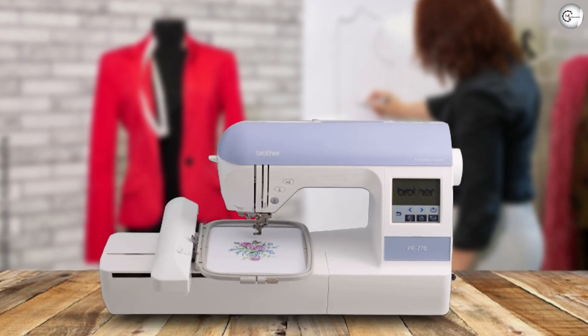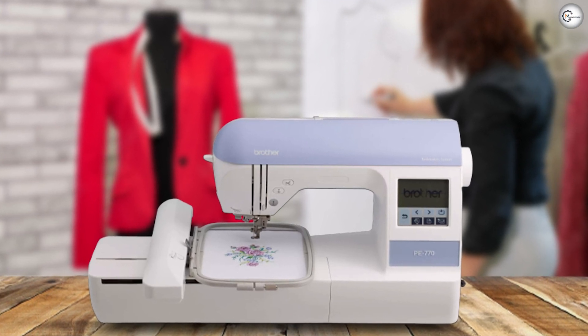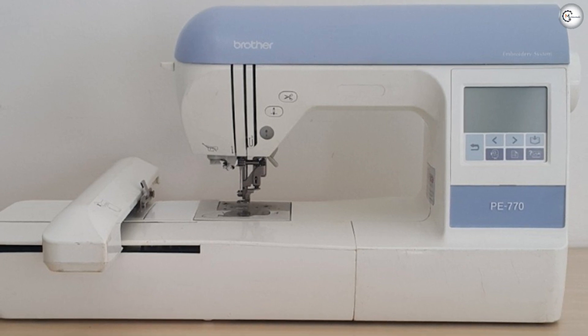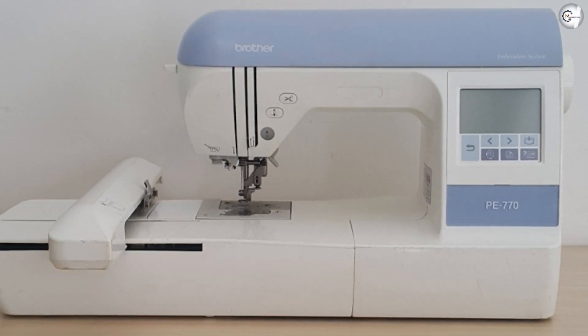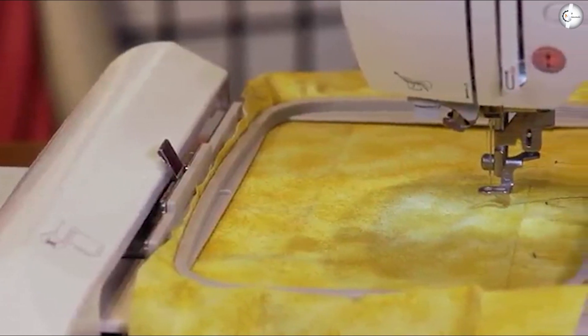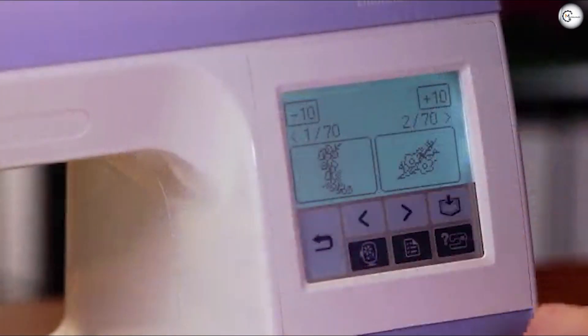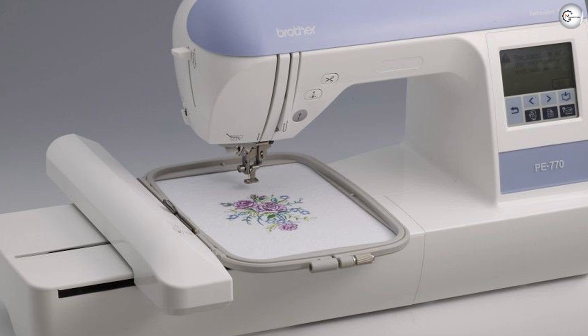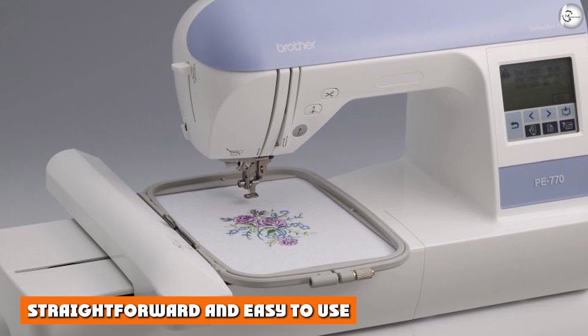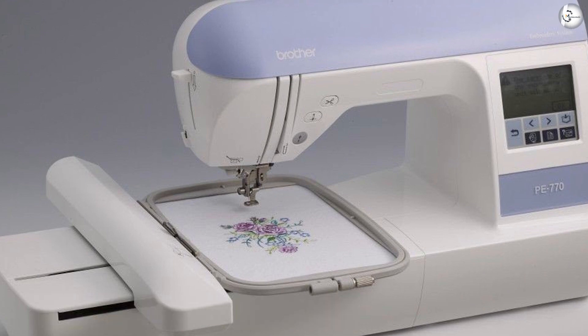Lots of creative freedom: there is no denying that this machine provides you with an incredible amount of design choice. The machine comes with 184 decorative sewing stitches, including smocking, shell tuck, heirloom, and drawn work. It also has six built-in embroidery lettering fonts and 136 decorative designs, including delicate scroll work, intricate florals, classic quilt patterns, and plenty more.